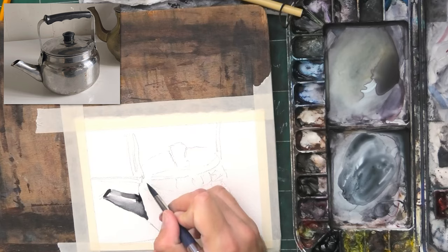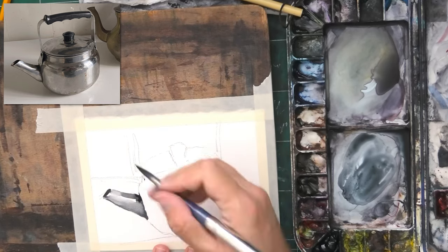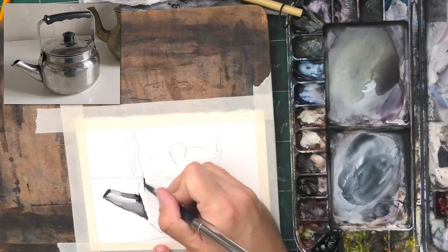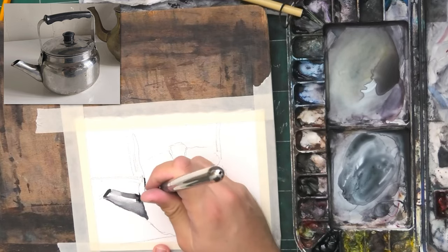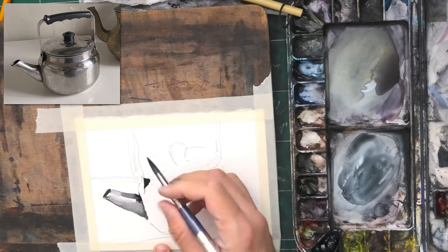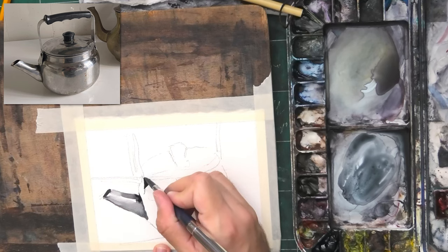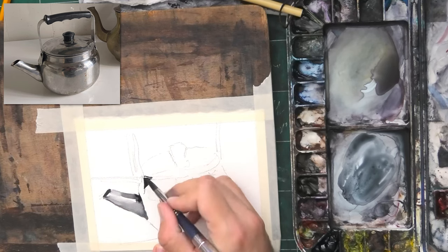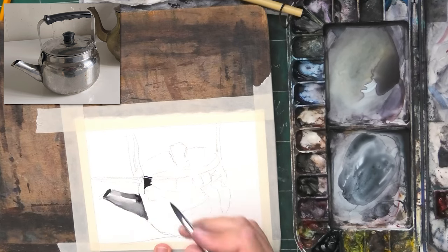We have this handle that I didn't even include most of here — it goes mostly outside the frame — but it does have this dark shadow right next to it. So let's place that shadow in. Watercolor — I hear people through the screen — quite a lot of people believe that watercolor should be painted light to dark.